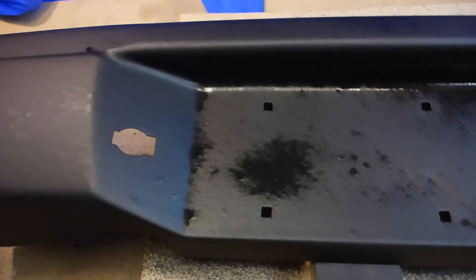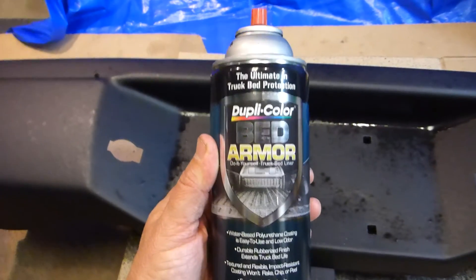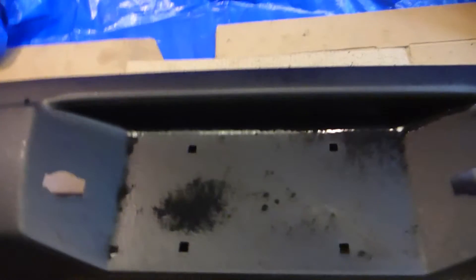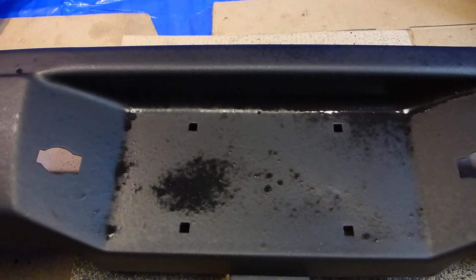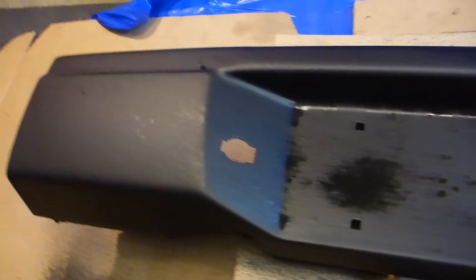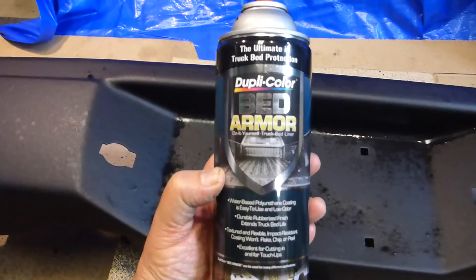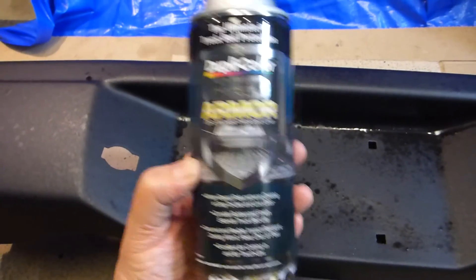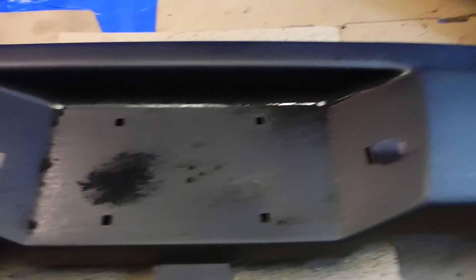I will say there's another product they sell — they had them both side-by-side on the shelf. This one's the Bed Armor, and they have something called Truck Bed Coating. I think I had read the instructions on the truck bed coating and it said it had a one-hour handle time. For whatever reason I went in to buy the other stuff and talked myself into buying this one instead. It actually applies differently — it might be better by the time it's done, but it's just taking its time.